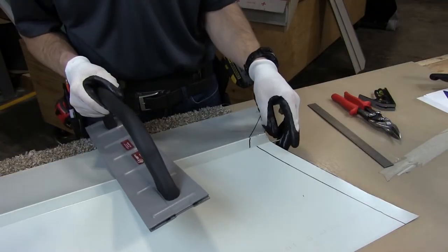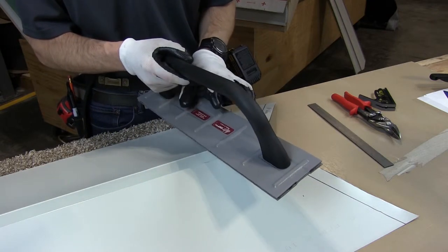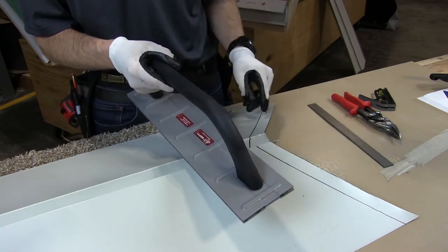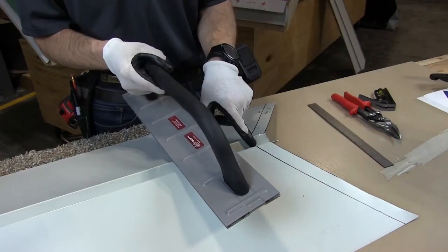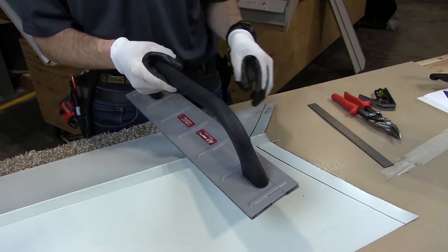I've cut along my cut lines, one inch from my fold line, so that I can use this tool — the Deft 1 by Malco — which is a bending tool. I can fold this back to hem over the D style drip, and I've left the rib, the W of the valley, long, so that I can finish it and close it, so that when you look up from the ground you don't see an open hole.